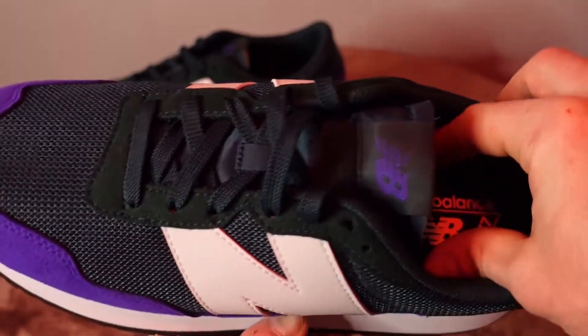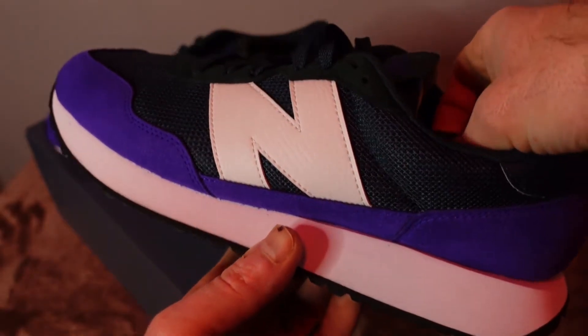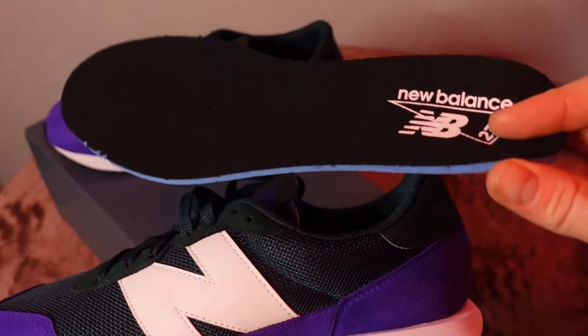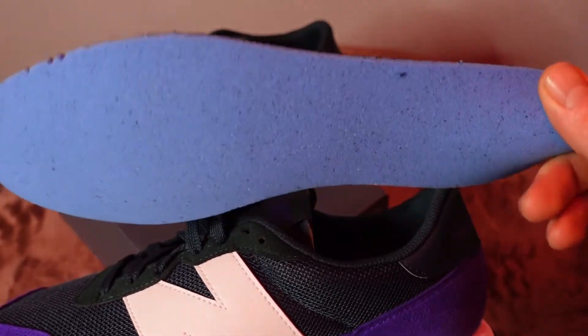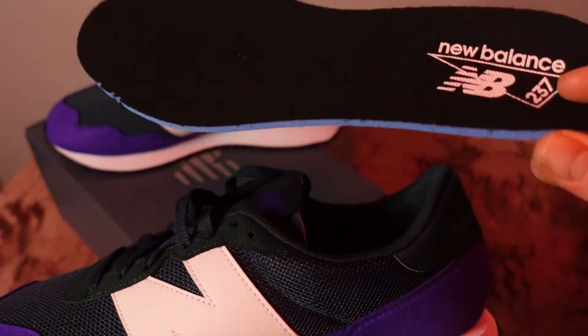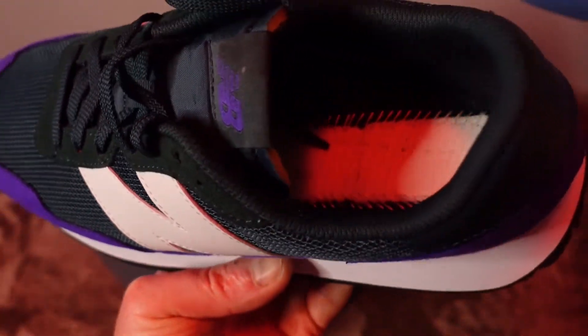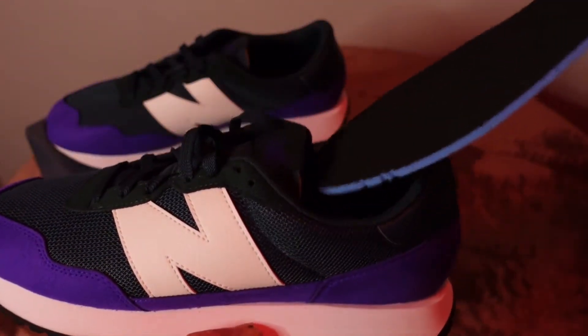There's obviously not a lot of technology here. What you see is what you get — you're walking on foam. You do have a little bit of added extra cushion with this insole, but not a ton. It's a pretty basic model. These were only $60.